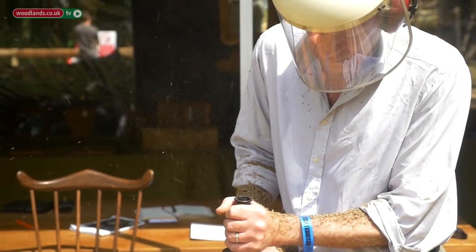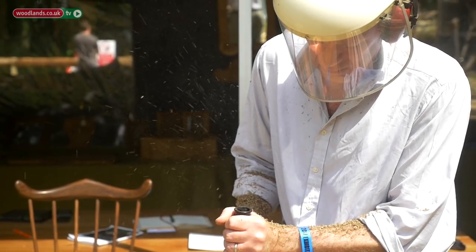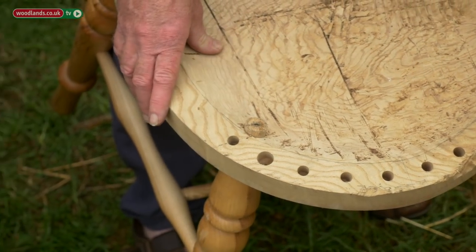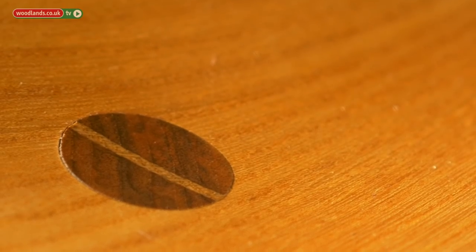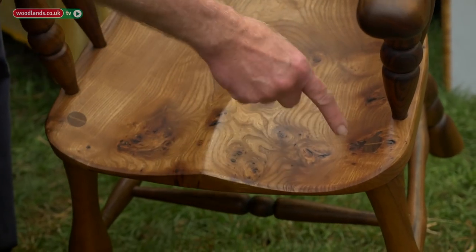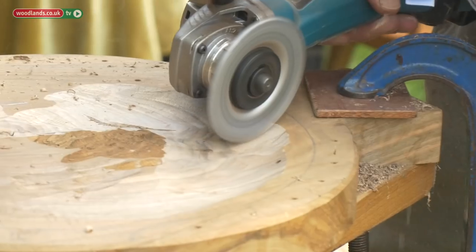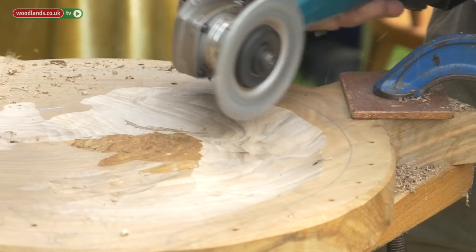I use an Arbortec blade on an angle grinder, and once I've done that it's ready to sand over. Once you've turned the leg you put it through the bandsaw down to 30 mil, and then the wedge is about 25 mil long and you bash that in.